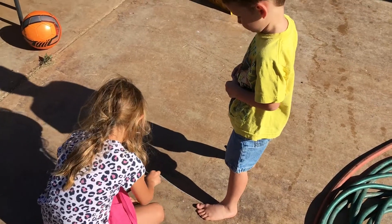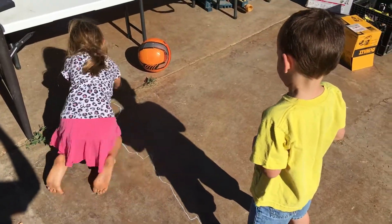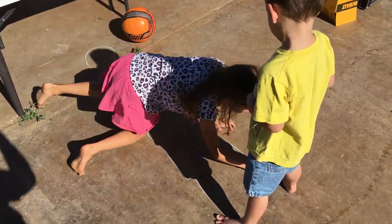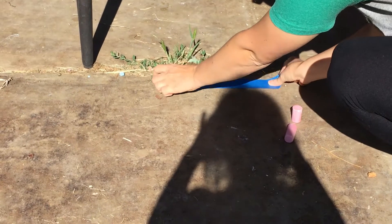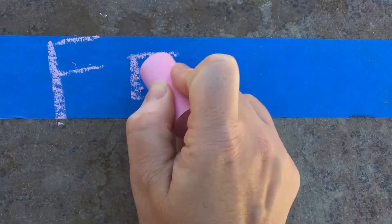You have to stand very still, don't move, and you're going to go all the way around your body. If you don't have chalk, just put a line where your feet are and then a line up at where your head is. You can even write on the tape: feet, head.